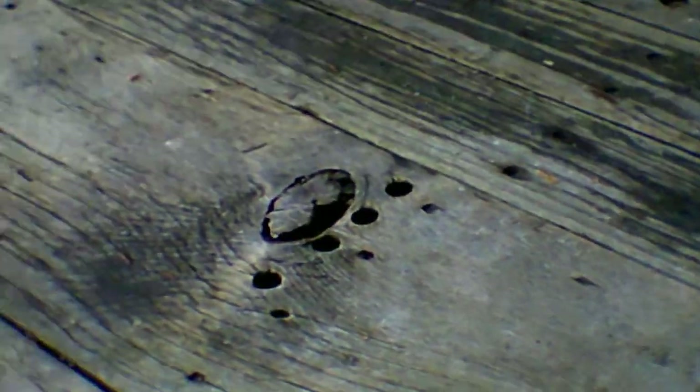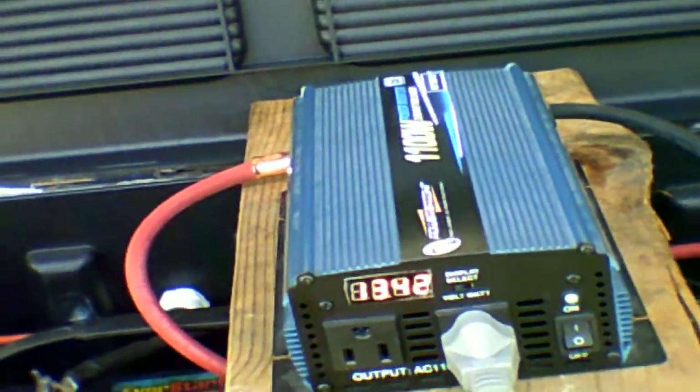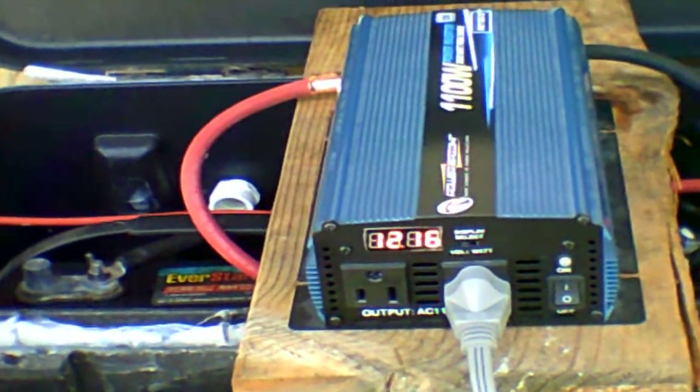Now I don't know how well this is going to do because I just did the test on the electric skillet, so I've already drawn some power out of my batteries. We're fixing to see what happens. Turn that on. We're at 13.42. Microwave's working. We're down to 12.4 — 12.24. I put it on for three minutes.